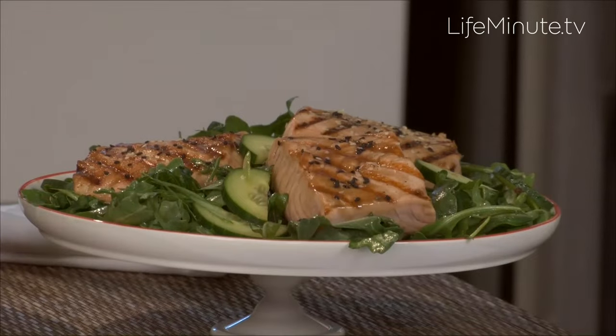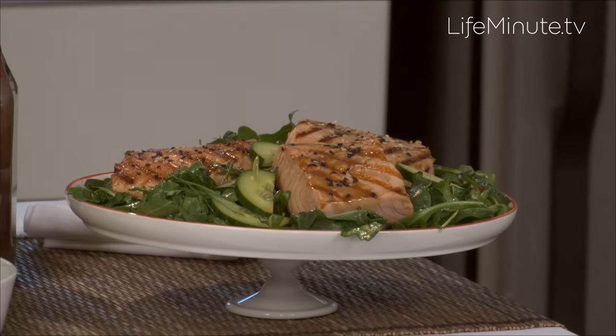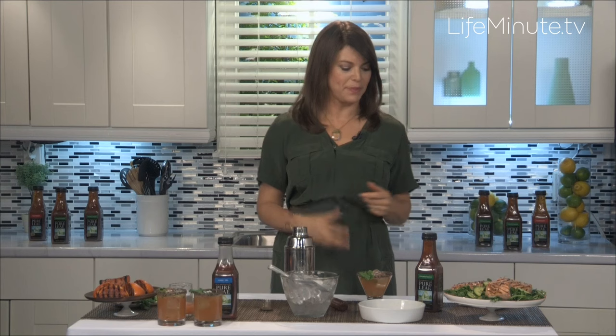Now you need to move on to your main course. What do you want to make that's going to impress your guests and pack your meal with flavor? I love grilling salmon. It doesn't weigh people down. It also has this beautiful bright color. If you use a lot of color in your food, you know it's going to taste fresh and delicious. The more color the better, so grilling salmon is always a great way to go.